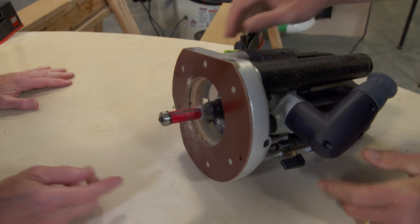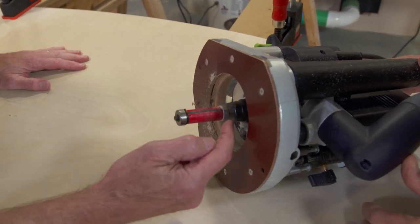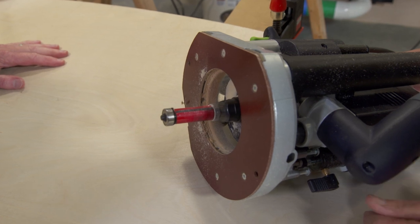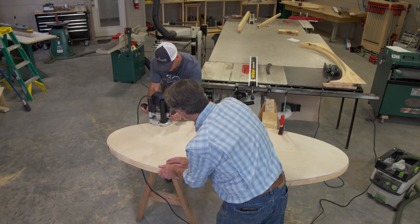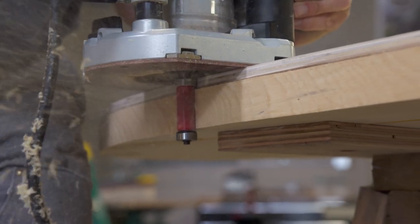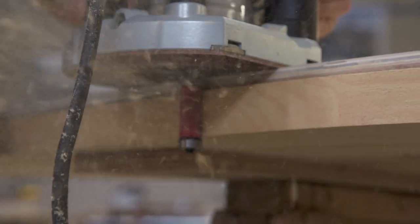Now here's the router with the bit — it's a straight cutting bit with a ball bearing on each end. This one's going to ride against the template, and we'll be able to make the edge nice and smooth. When we route it, we want to go counterclockwise because of the way the blade turns. We want to make sure it's tight to the template, giving us the smooth cut.